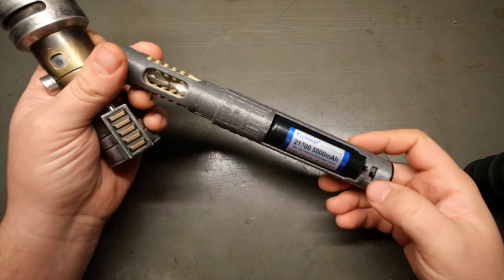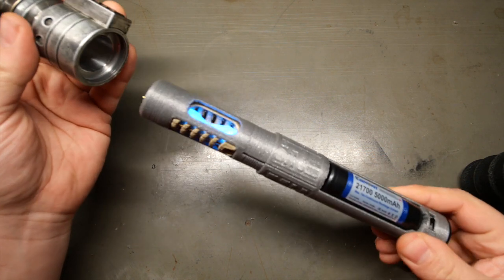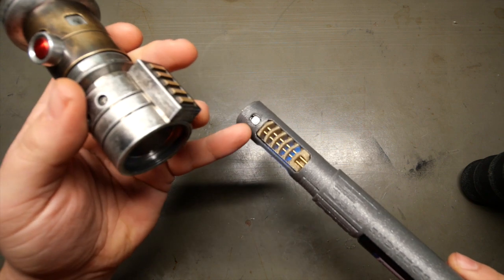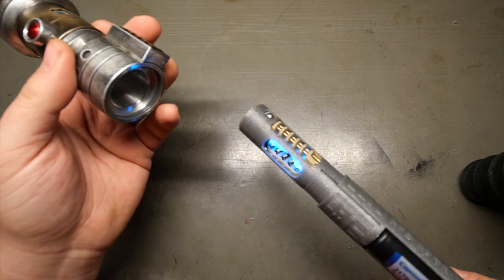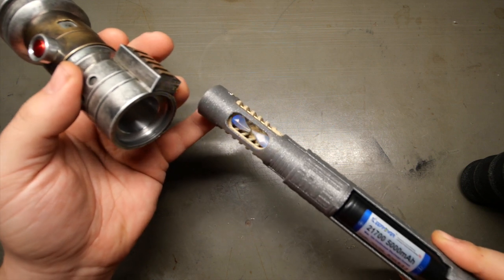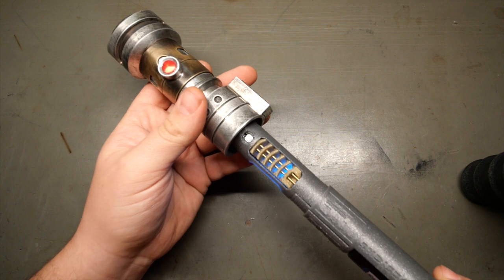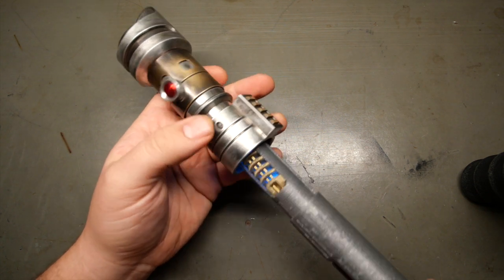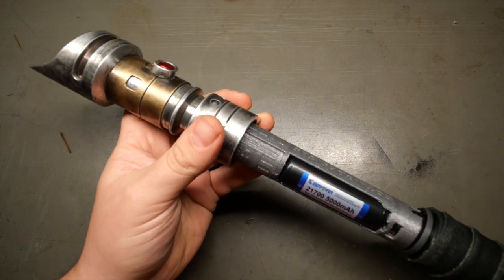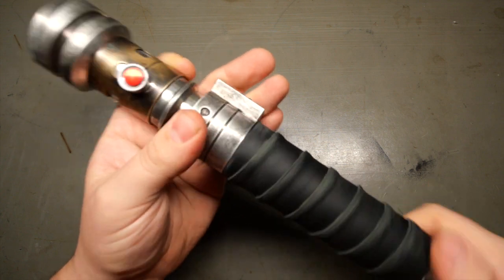Once the chassis is on, flip the switch to the right. We have a Starkiller font on here. Just line up the switch — your single tactile switch right there — and your crystals, which light up. Slide and line up your switch with your plunger, and there's a track system so that just goes right in like that. This goes right on like this. Twist it on and you're good to go.